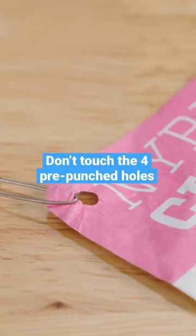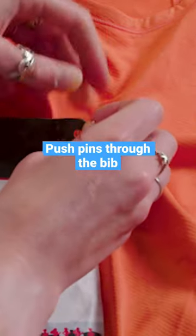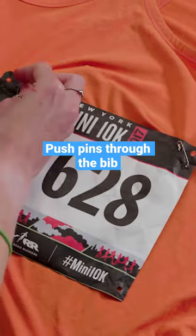The trick to this hack is basically that you're not going to touch those four pre-punched holes at all. You want to push right through the bib, down into the shirt and back up again, and then you want to just repeat that step for each of your four pins.